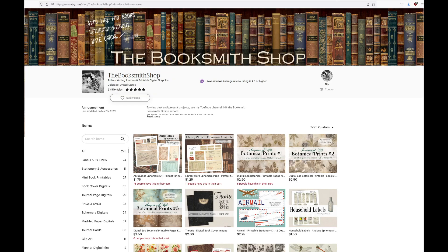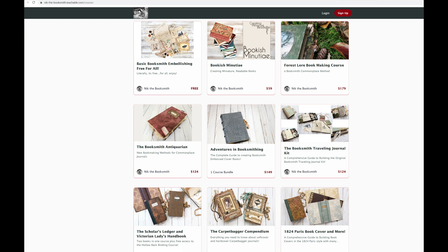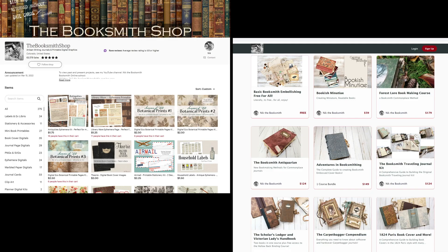The Etsy and Teachable sale is this weekend, beginning midnight early Saturday morning — when Friday turns to Saturday at midnight, Mountain Standard Time in the U.S. — and it ends Monday night at midnight as Monday is turning into Tuesday. No coupon codes will be necessary; everything will be already marked down to the sale price, including all of the bookmaking classes at Teachable and every digital download in the Etsy store. Which reminds me, I have a folder of new digis to upload, so I guess I better get on that.